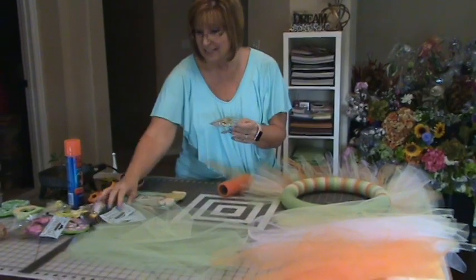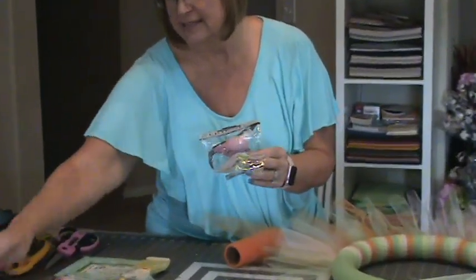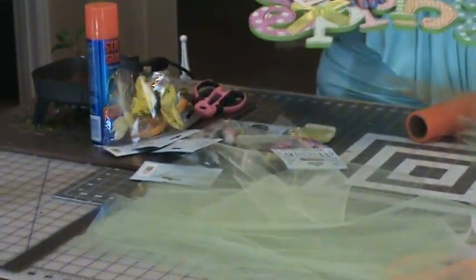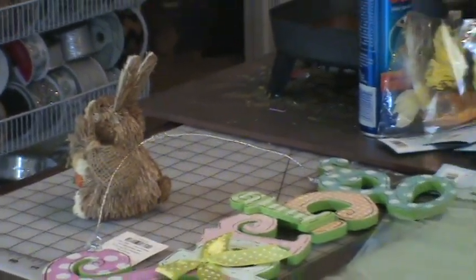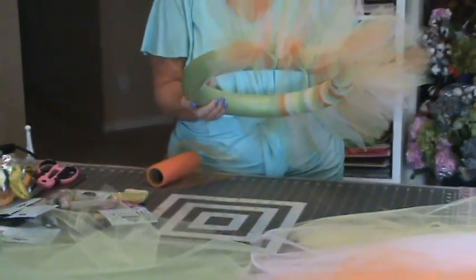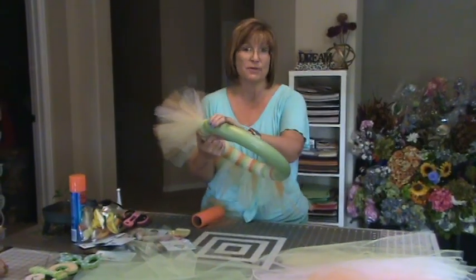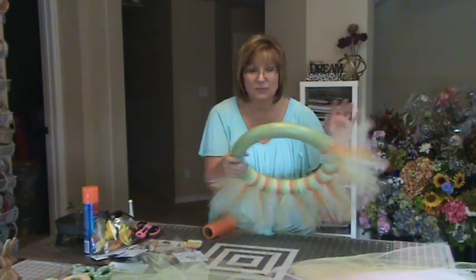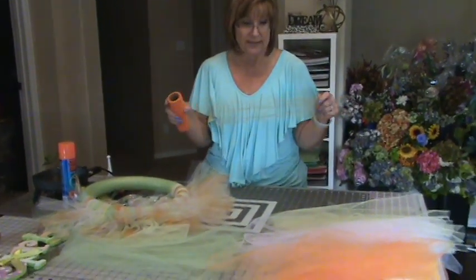For embellishments, I have some little hummingbirds, big birds, bird nests, butterflies, and a nifty sign that says 'spring' which I really love — it has a lot of the colors I'm using. A white-based wreath is really a better option, but at the craft store they didn't have white, so I went with green — I thought, springtime, green is spring. I'm using four different colors of tulle: orange, green, yellow, and pink, cut to 20-inch lengths. That's the most tedious part of the process and it takes a lot.